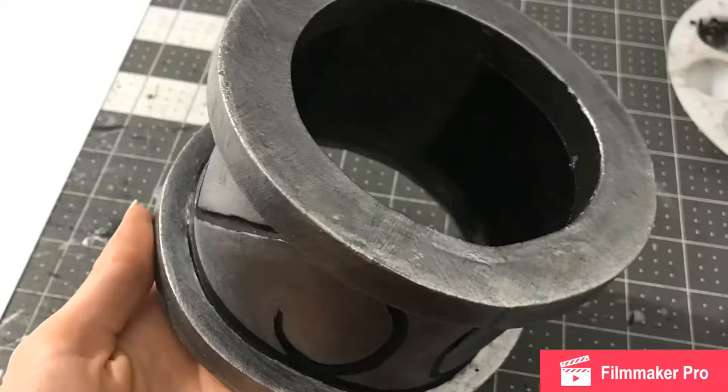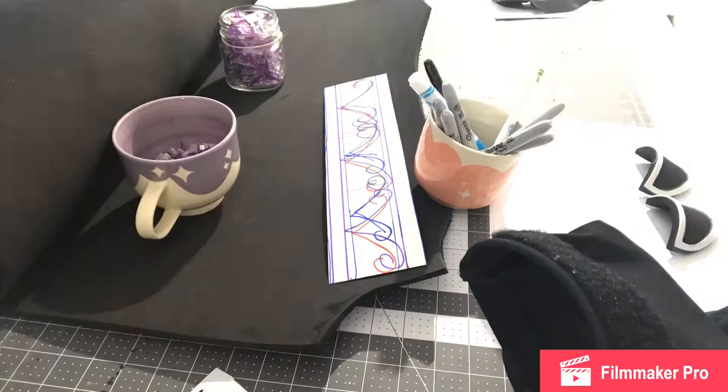Hello and welcome back. This is part 21 of my making a shaman cosplay from World of Warcraft. This series is almost complete, and in this one I'm going to be making the leg cuffs armor.